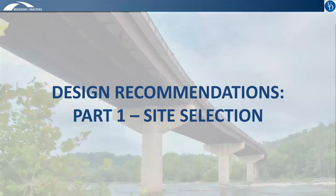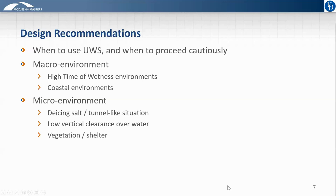Moving into the more technical content by talking about whether or not uncoated weathering steel is appropriate for a particular site. The overview for this section of the manual is shown here — the main idea is when to use uncoated weathering steel and when to proceed cautiously or not use it. The concepts for how to determine this are based on two main categories of environments termed the macro environment and the micro environment, and some of the main environments of caution are listed here.